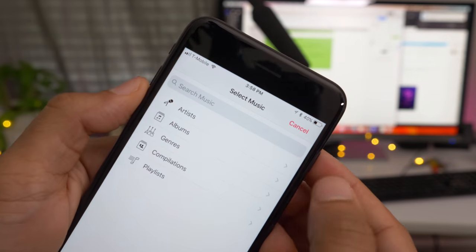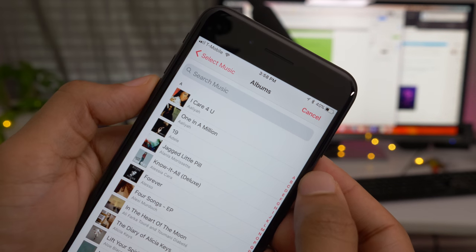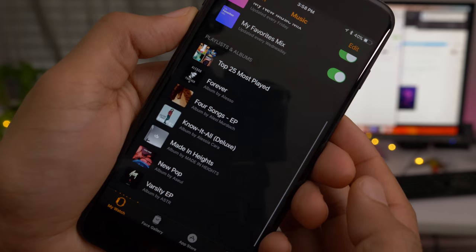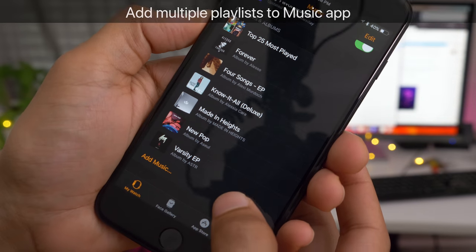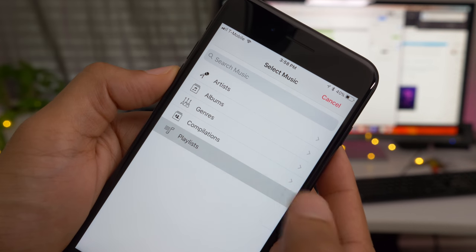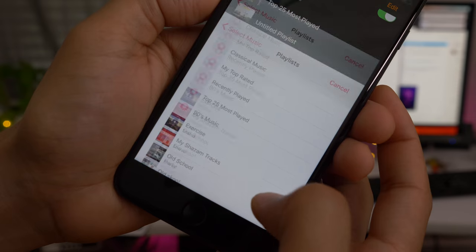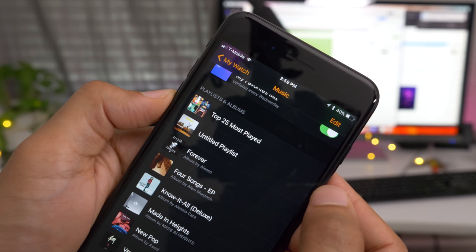You just tap the add music button and you can search all of your music. You can go into a particular album, find the album that you want, and add just that one album to your Apple Watch. You can also add multiple playlists to your Apple Watch — go in, tap on a playlist, find the playlist you want, and then add that playlist. This is an especially welcome addition for those of us who have been frustrated when trying to add music to the Apple Watch.